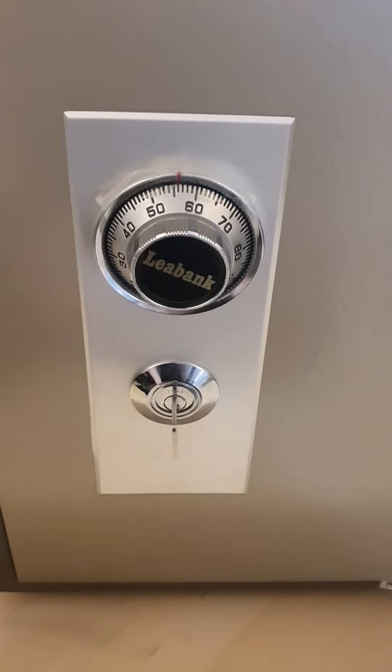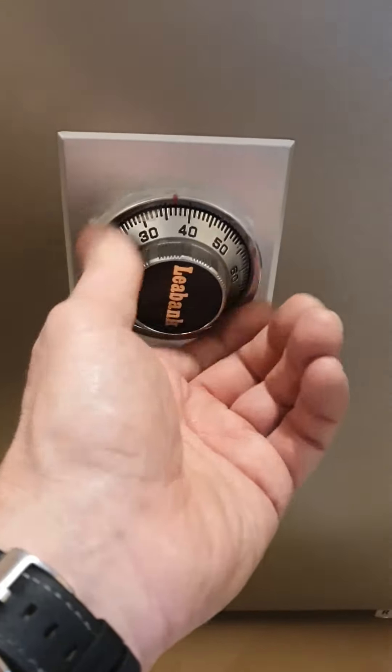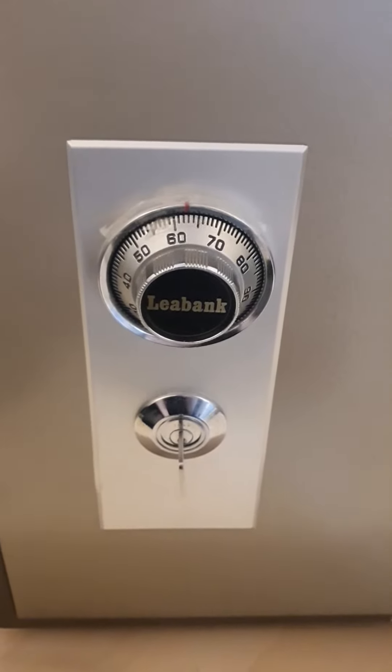Once you've finished and you've turned the key back, fully rotate the dial three or four times to make sure you mess all the wheels up so it's secure.